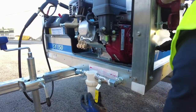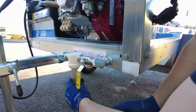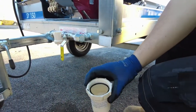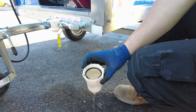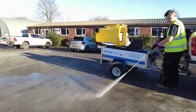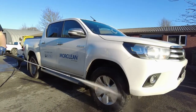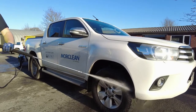So while you're working, the Swift is working too. The filter parts are also easy to maintain and clean. The versatility of the Swift makes light work of washing driveways and vehicles, therefore making your bin wash business a one-stop shop.